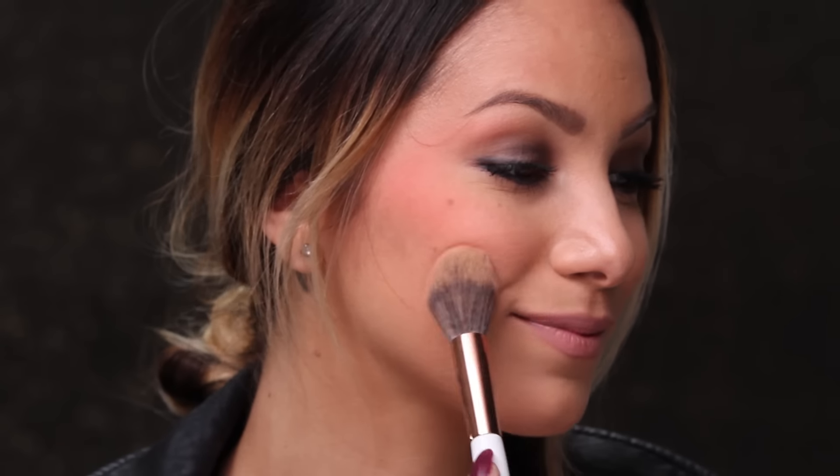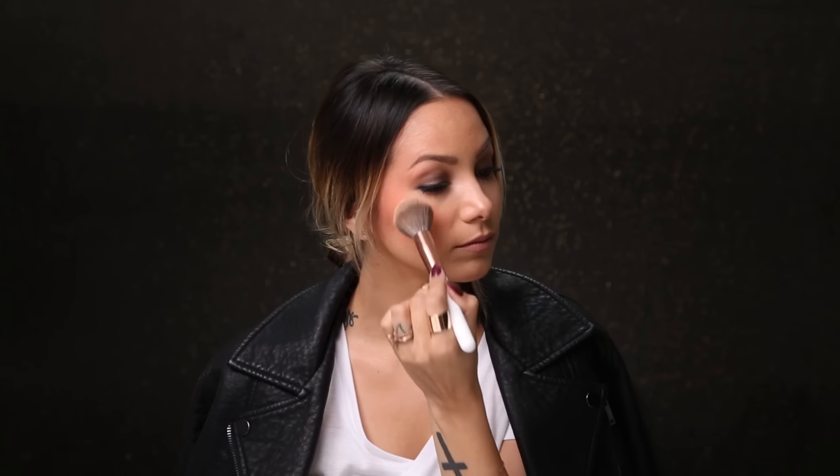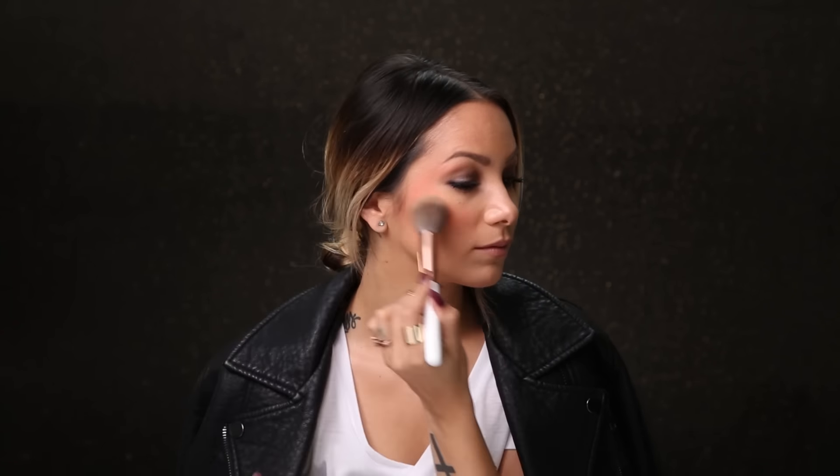This is totally like 80s rocker vibes. Next I'm using this bigger fluffy brush and I'm just going to start softening up what we've already placed out here using this neutral color. You can notice that my movement is a little bit different now — I'm going in a little bit more circular motions because that helps with blending.